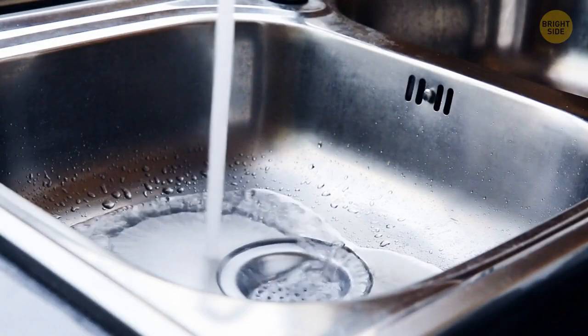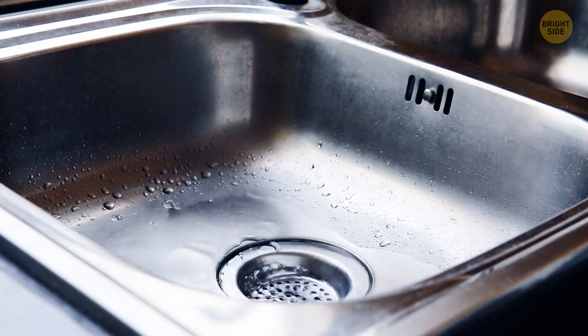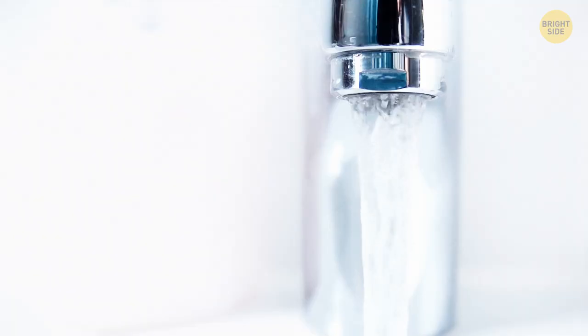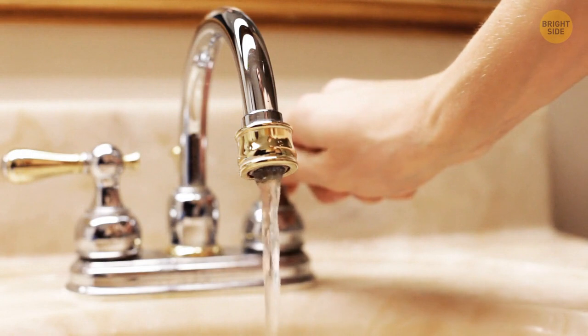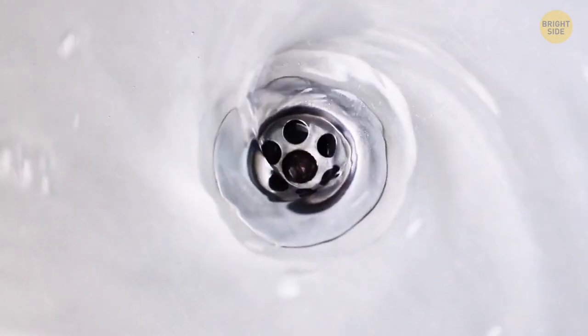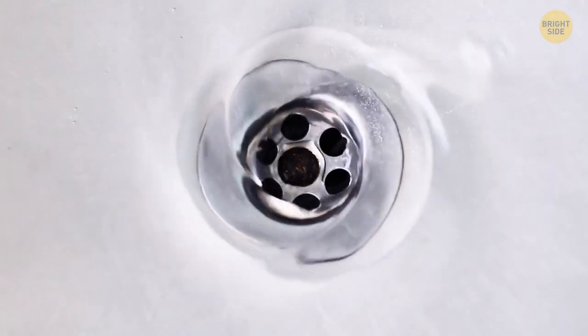That extra hole in the upper part of the sink has a name: the overflow hole. It's designed to keep the sink from flooding. So in case someone forgets and keeps the faucet going for too long, or the sink gets clogged and water can't drain from the main drain hole, the overflow hole comes in to save the day — it buys you a little time before you have the entire bathroom floor flooded.